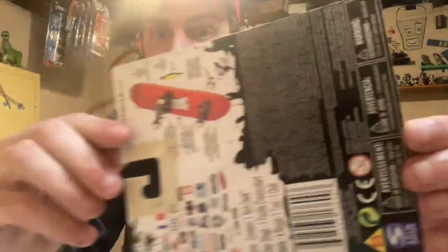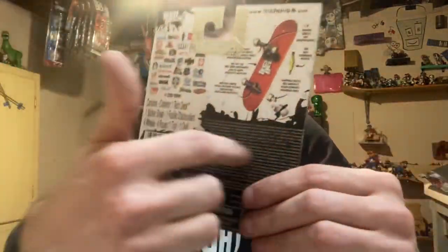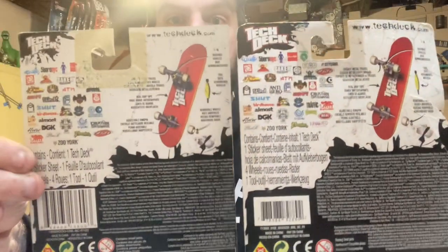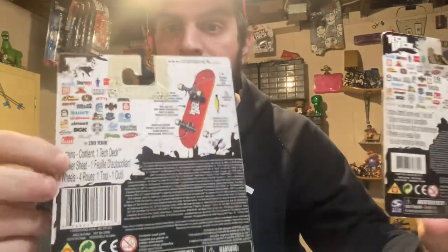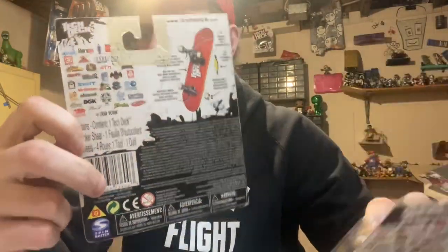Look at this — it has everything but it's dull. The back of the fake is dull, there's so much wrong with it. Things that should match are in different spots compared to the real one. And another thing I noticed: the barcode on the fake matches the back of every single fake in the lot.